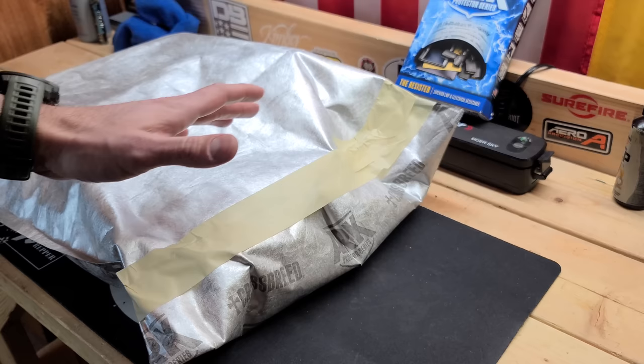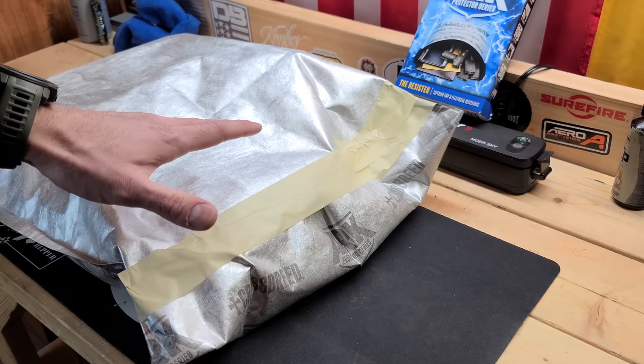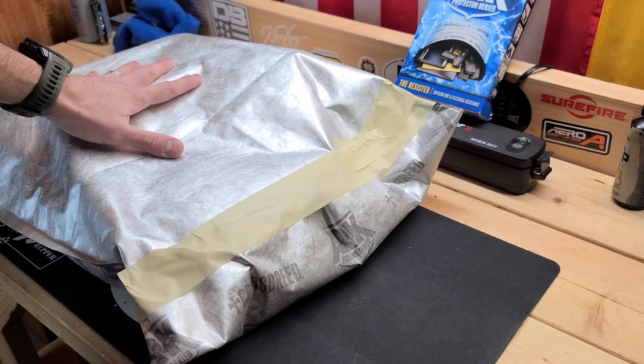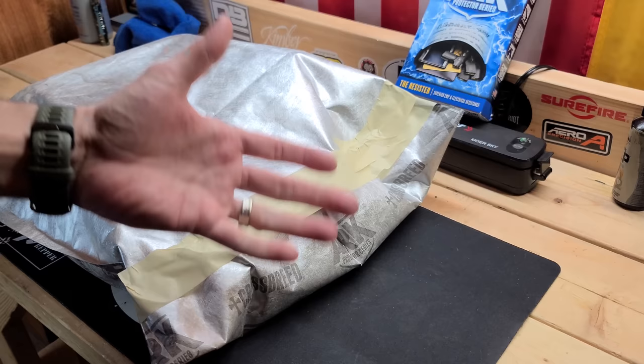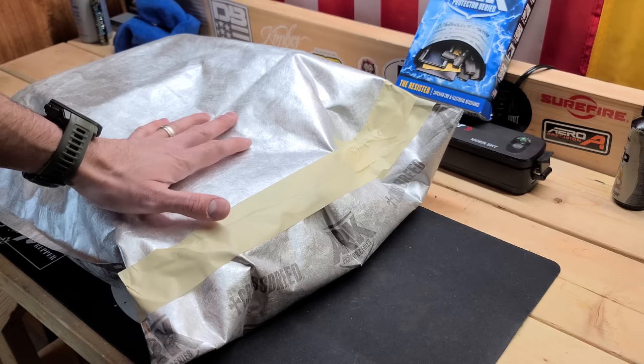It's easy to do for anybody — you don't have to be handy or smart. Everything inside is now protected. Leave comments below with your ideas about what should be in a bag like this. Check out magicprepper.com if you need anything else, and that's going to be it for Magic Prepper.